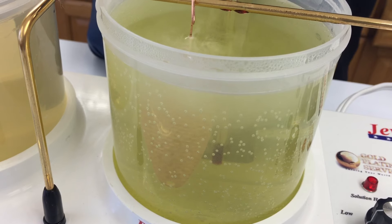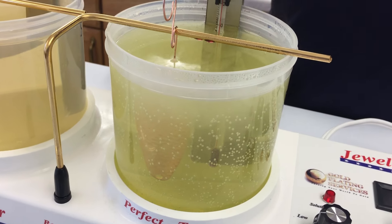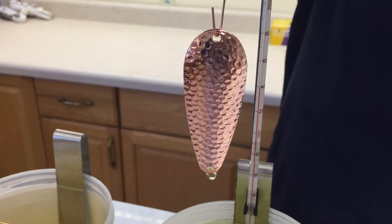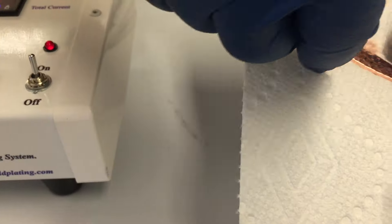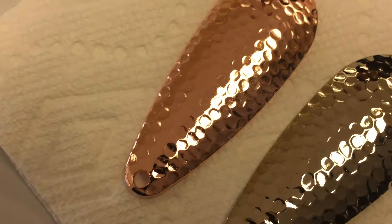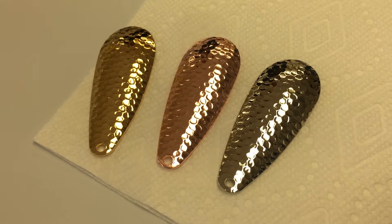We're going to go ahead and leave it in for a minute. After about 30 seconds it turns the color, and then any time longer than that you're just putting on more thickness. This is our new rose gold — it works really well, we love it, and you'll see the results here in a second. You can judge for yourself. Look at that — nice pink, uniform color everywhere. Go ahead and rinse it off and take a look. Imagine that could have been a rack of rings, pendants — anything that'll fit in there. Just that quick, we went from A to Z, rose gold.